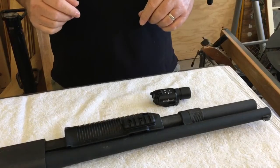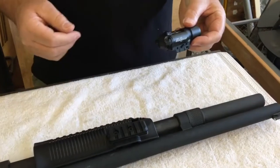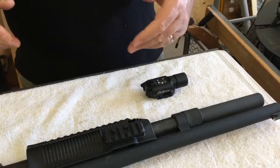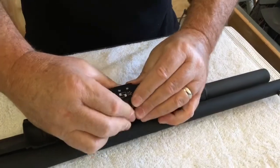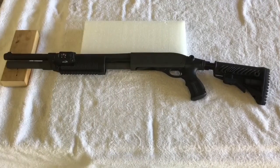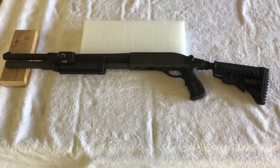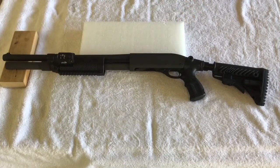Our final upgrade on our home defense 870 build is the simple addition of a tactical forend flashlight. The mounting rail can be put on either side of this tactical forend — I've mounted it on the left side because I'm a right-hand trigger finger. We simply slide this onto the build, and this allows me to have a flashlight I can easily turn on and off while staying in a ready position. Here's our finished product for our home defense build. The only part that didn't make it was the side saddle that unfortunately didn't arrive in time — I'll be adding that at a later date, which will give us an extra six rounds of capacity on our firearm.